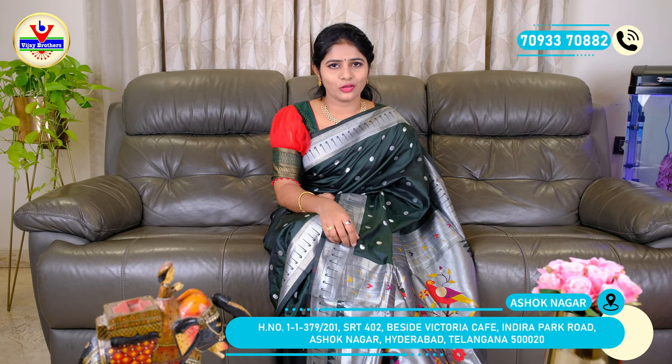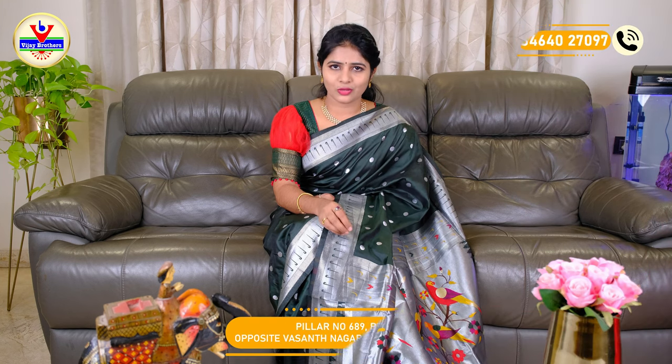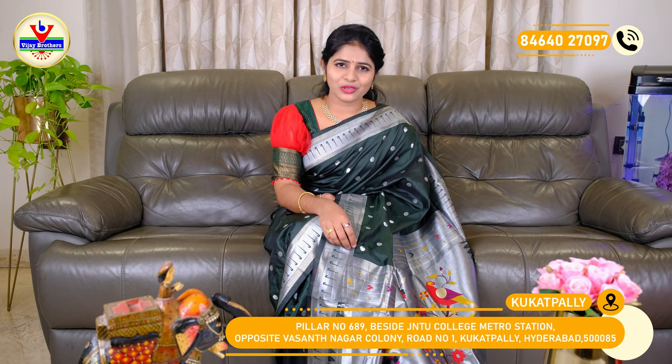If you visit the JNTU Metro Station, we have a branch of Vijay Brothers there. There are two branches — one in Ashok Nagar and another at JNTU Metro Station in a building called Vasant Nagar. There are designer accessories and fabric available. Thank you so much for joining us on our YouTube channel. Please subscribe, and we'll see you in the next episode. Bye bye!